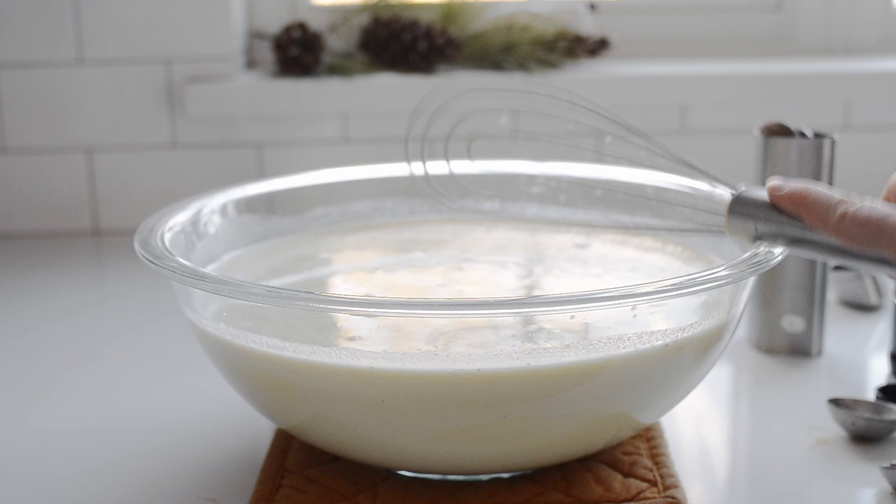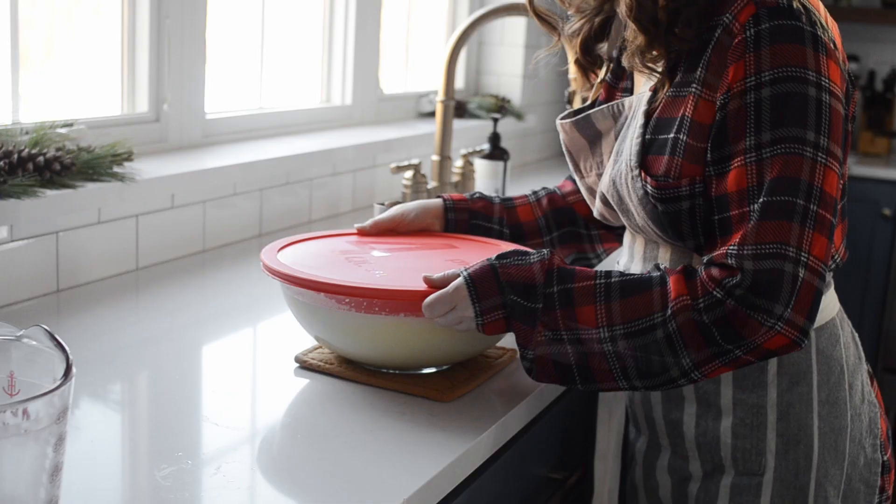Cool to room temperature, then cover and refrigerate until well chilled, about three hours.